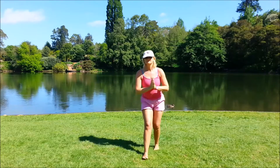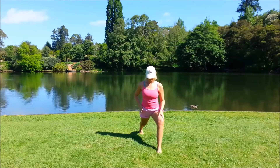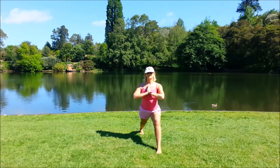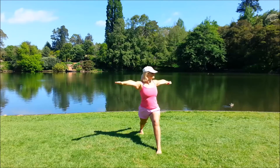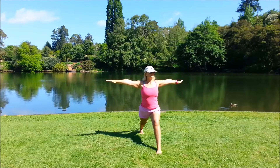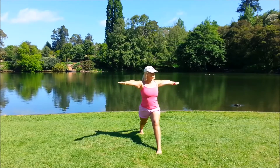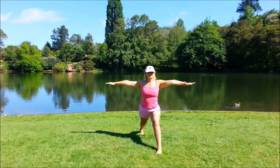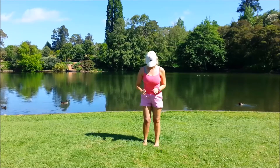Bring that back leg forward, swapping sides — right foot forward, left foot back. Remember that left heel is up, both sets of toes pointing forwards. Staying in the basic pose, we'll add in the high twist. Arms up to shoulder level, inhale, exhale twist, inhale back, exhale twist, inhale, exhale, inhale and exhale. Two more: exhale twist, inhale, exhale, inhale back. Bring that back leg forwards and we'll finish.